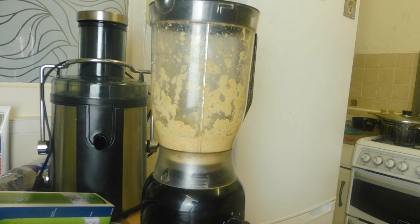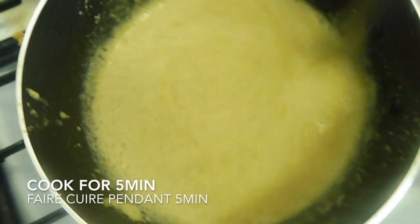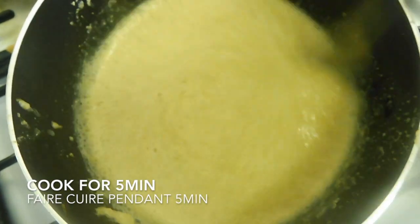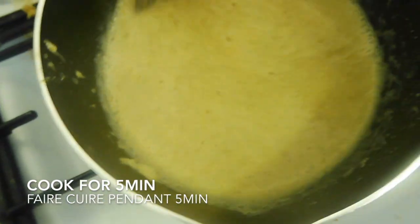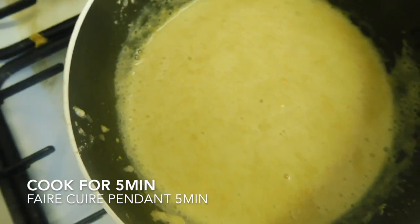When the paste is formed, I will cook it a little bit for about 5 minutes.